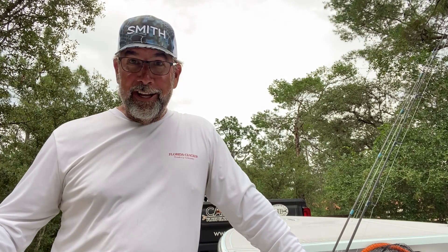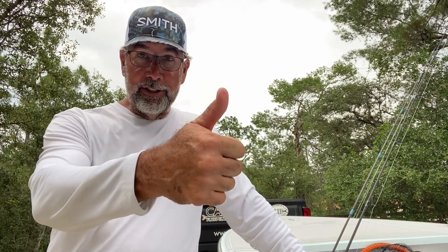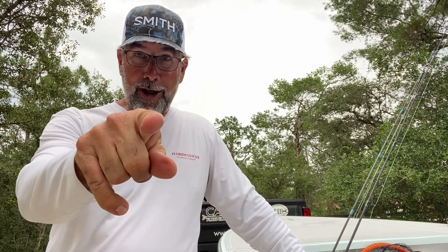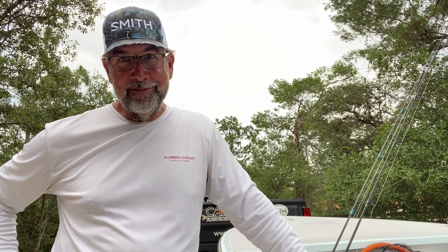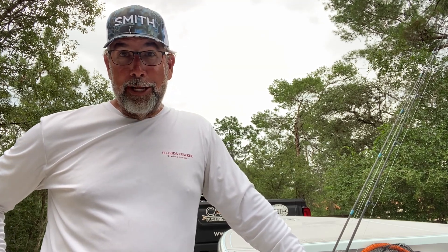Like I always say, if you like what you're seeing here, give us the big thumbs up. Subscribe — we want you to be a better inshore angler. It's my job to get you there. Until next time, Captain CA Richardson signing off. I'm getting ready to go to Little Gasparilla Island for the weekend to do some real snook fishing.